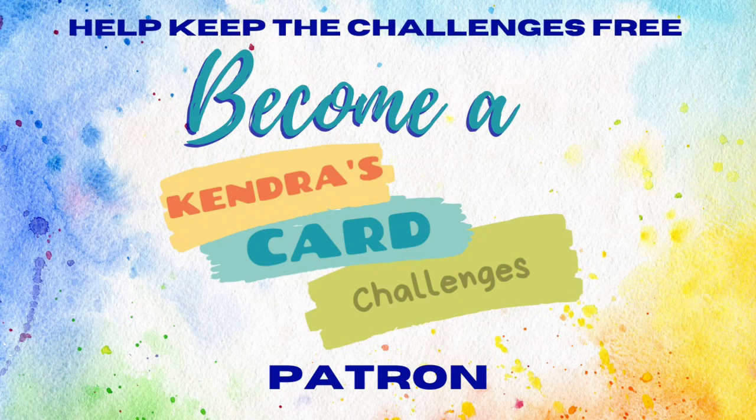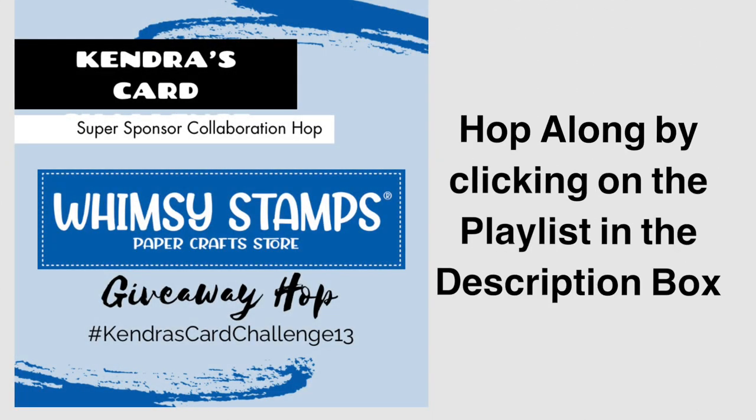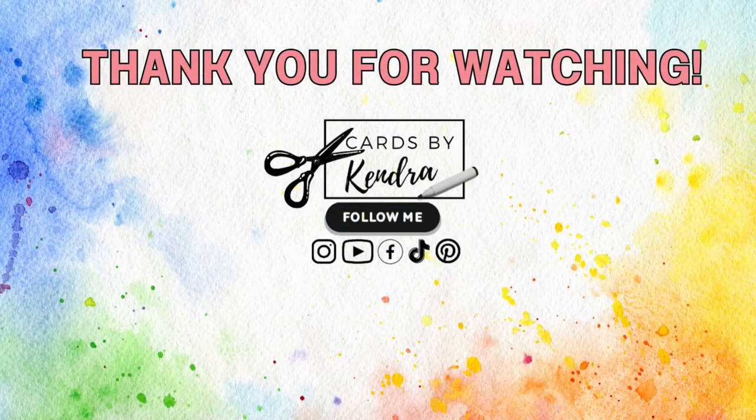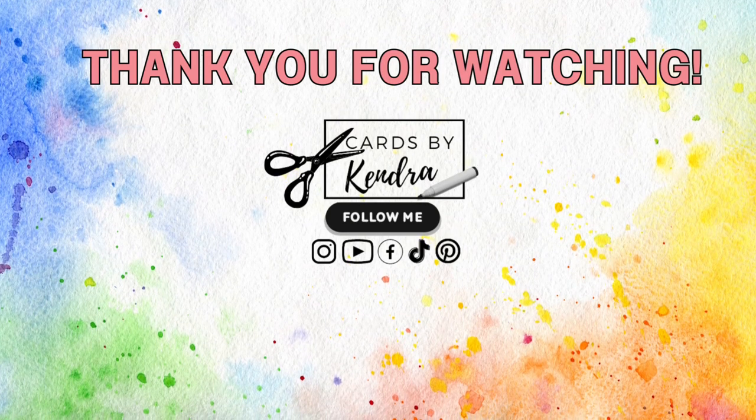Thank you so much for watching. I hope to see you again soon. Have a wonderful day.